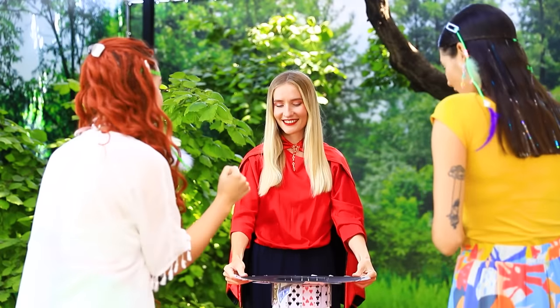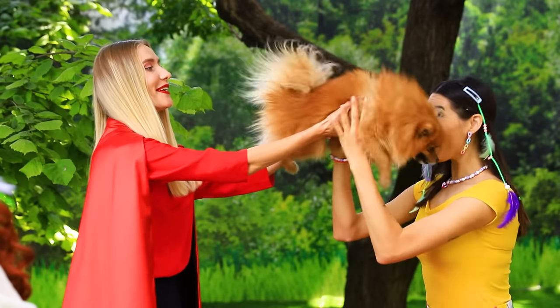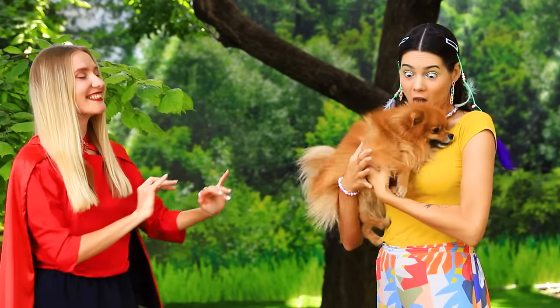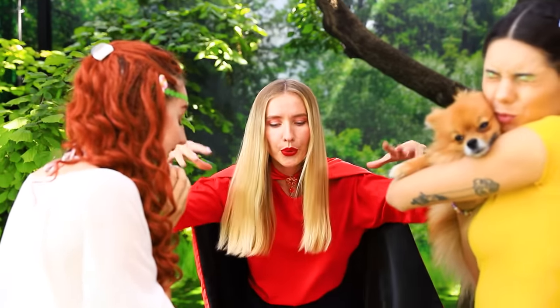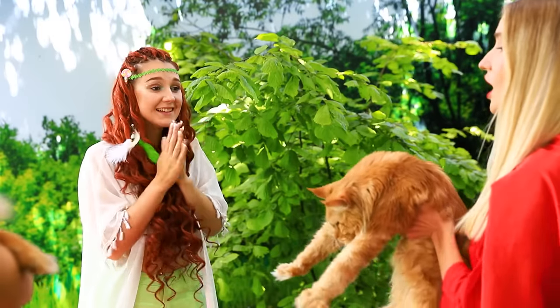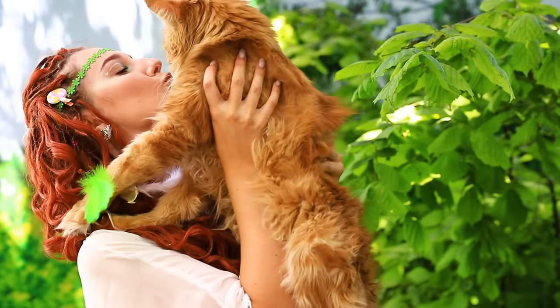But a real magician always has an ace up his sleeve! Guess who lives in this hat? This is little Mimi! And now he's yours! I want a pet too! There are no barriers to magic! The magic hat will grant any wish! That's Jackie! Take good care of him!